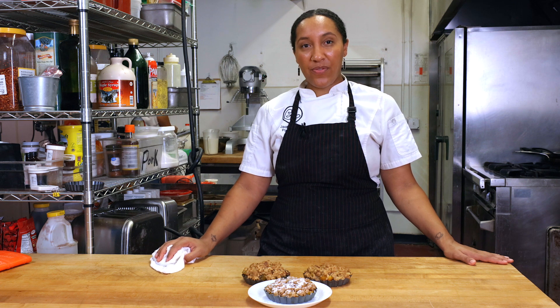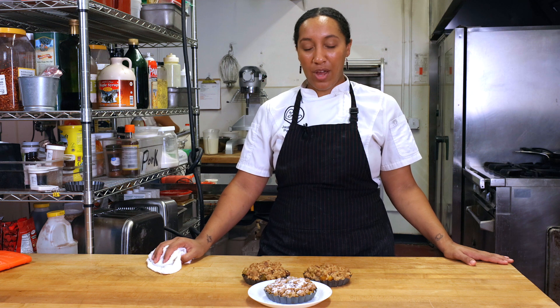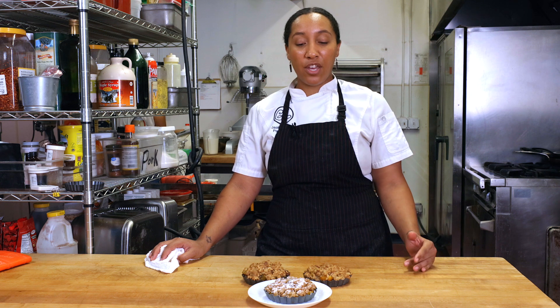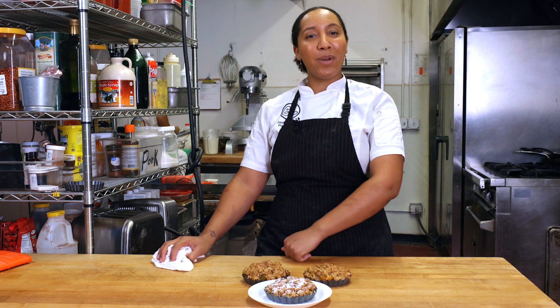That is the end of our summer fruit crisp with fruit we got from Agave Farms in the middle of Phoenix. I was super excited to do this. I am thankful to urban farming education and Agave Farms for letting me be a part of this. And like I said, this is something that's super flexible — you can change out the fruit, you can add or take away from the streusel. It's really something you can be expressive with and use any time of the season.